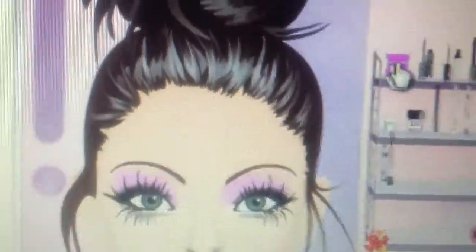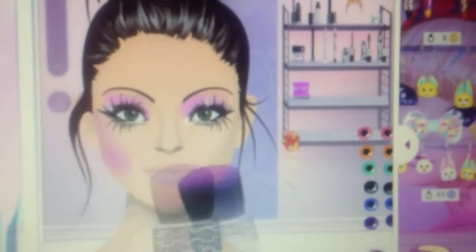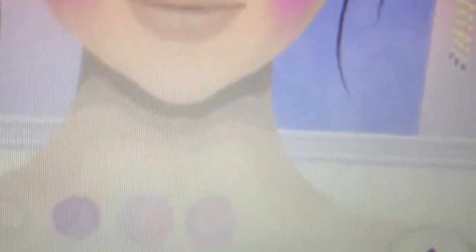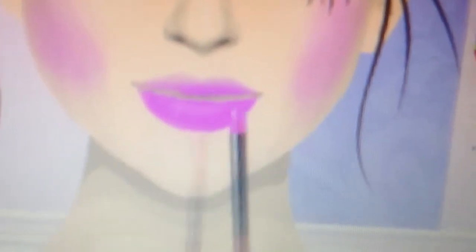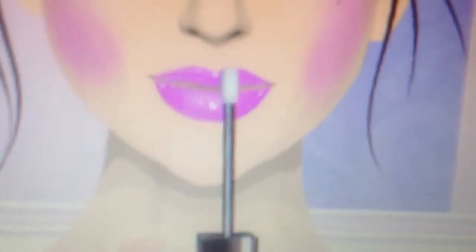And we have some blush — grab a fuchsia blush on the cheekbones. With the lips, I'm going to apply some fuchsia lip gloss. Get the Lux lip gloss and just put the lip gloss to the lips.